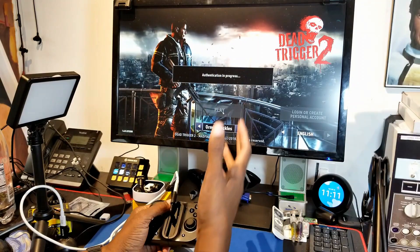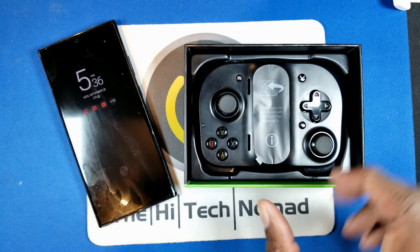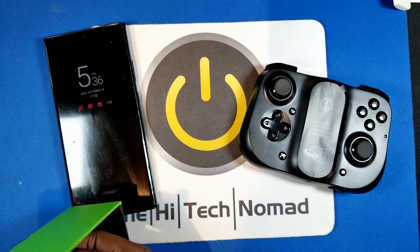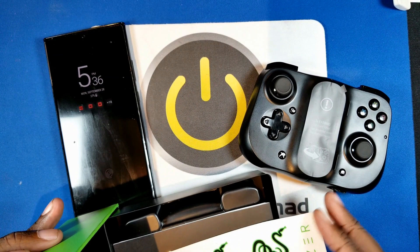Here's the Razer Kishi itself. It doesn't come with a whole lot — it comes with an Xbox One Game Pass, a two-week game pass trial, a little instruction book, and a couple of Razer stickers.